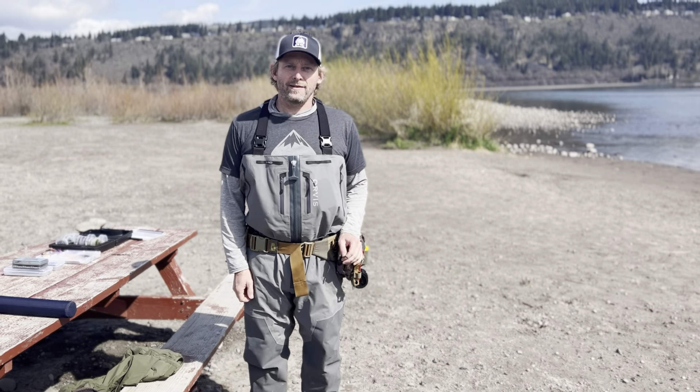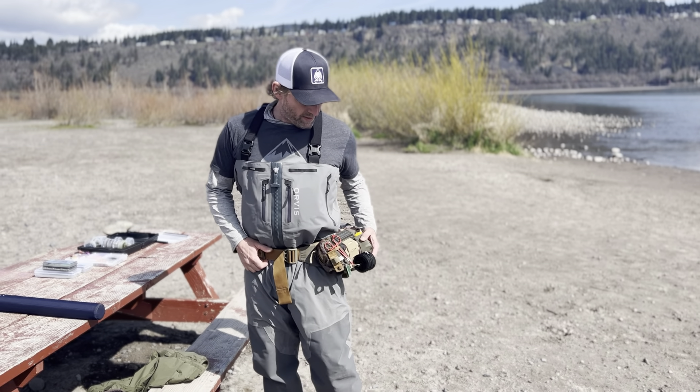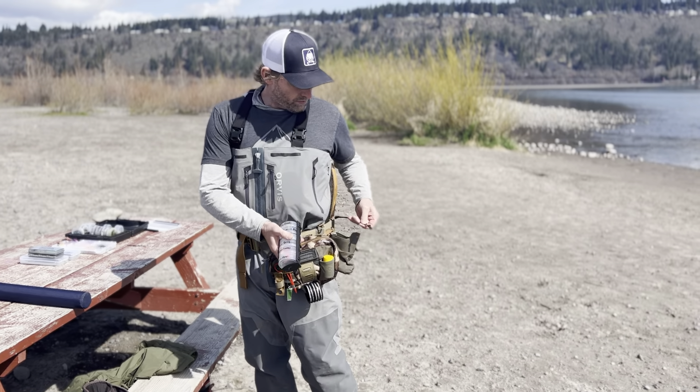Hey, this is Matt from Big White Fly. I wanted to share with you a couple things that helped me stay organized on the water. Umpqua makes this nice little pack and belt system. It has a water bottle holder which I actually use to hold flies.